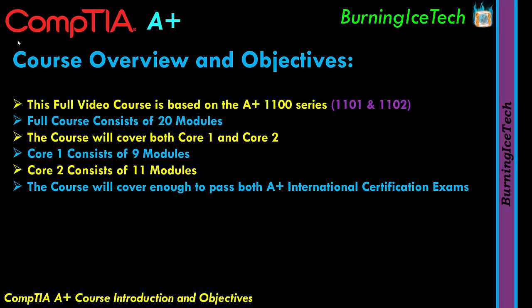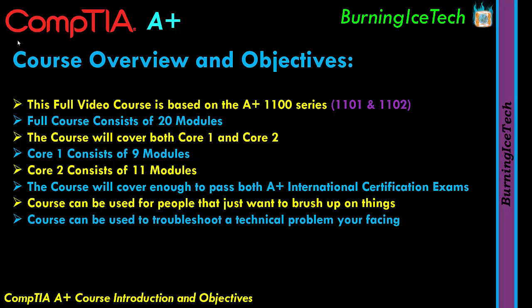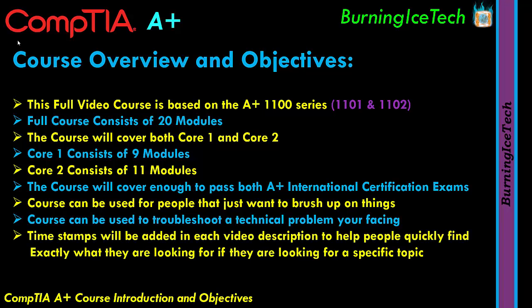This video course is also intended for people who would just like to brush up on certain topics, or use it to troubleshoot a technical problem they might be facing. I will be adding a list of topics covered with timestamps in each video's description. So if you want to brush up on a specific topic, troubleshoot something, or rewatch a topic while studying for the exam, the timestamps are there to make your life easier and help you find topics quicker. Trust me, it takes forever to put them in there — so by all means, go and use them.